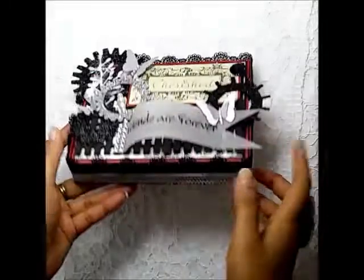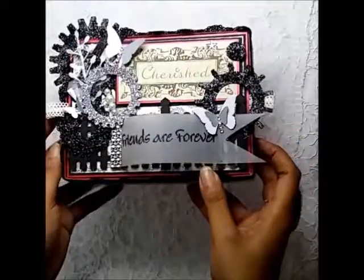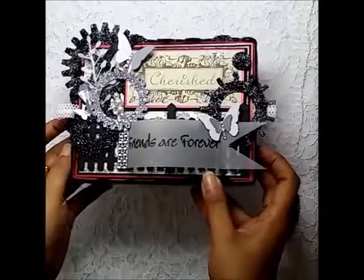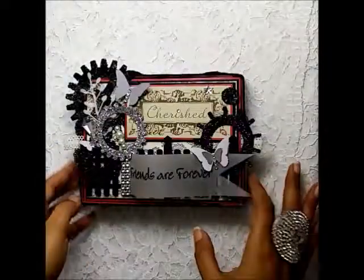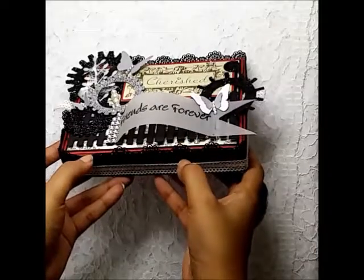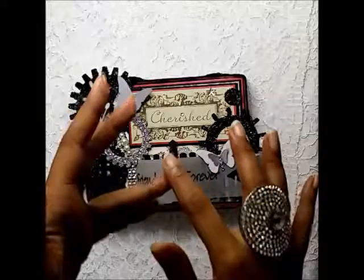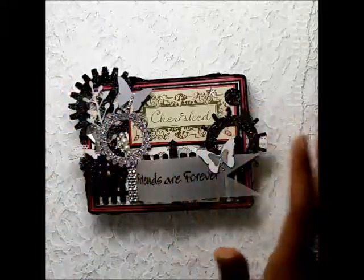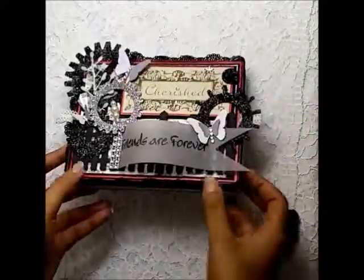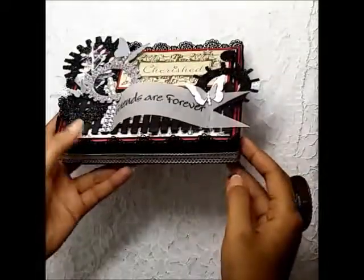This box is a cardboard box which measures six and a half by five inches. It was originally red in color, so I left it red because the color theme I was going for was reds, blacks, whites, and silver. I think it matches perfectly with the theme.